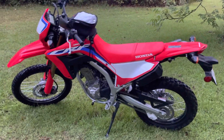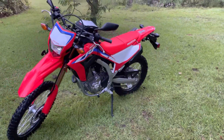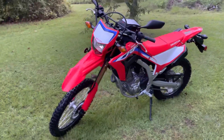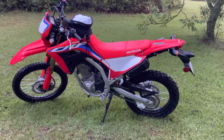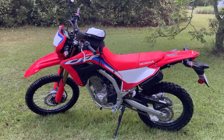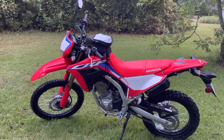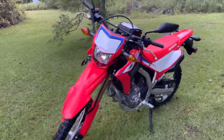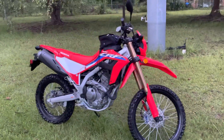I bought that bike sight unseen because I'd been researching it for years. I said, 'That is the bike I want — it'll do everything I want.' And then I got it, and it wasn't what I thought it would be. It didn't fit like a glove. It had the power, had the suspension, but with my body type, my inseam, my short legs and arms, it just didn't fit me. If my cousin didn't need a bike, I'd still have it right next to this one — that's just how I like bikes.